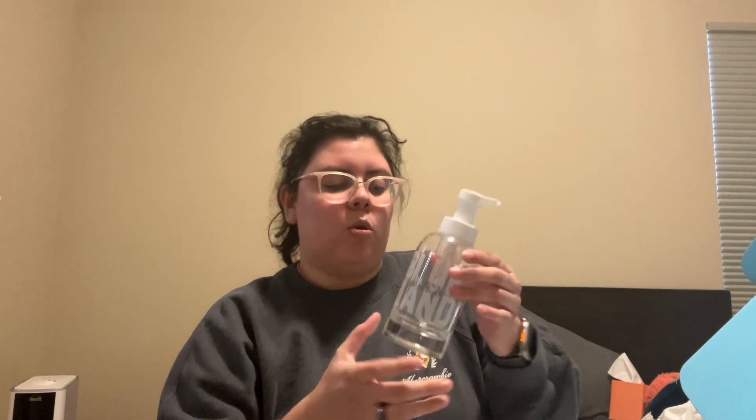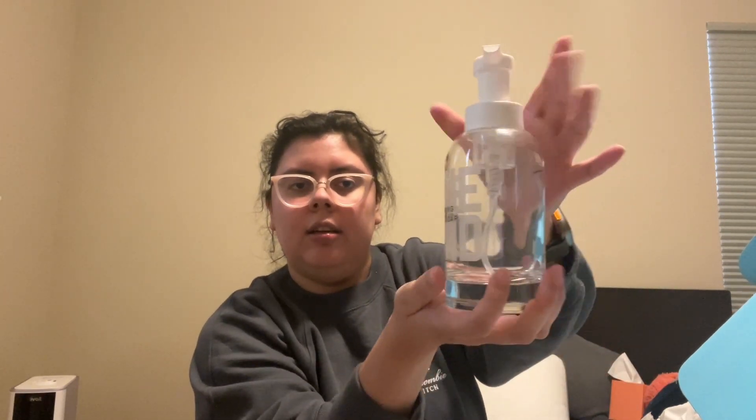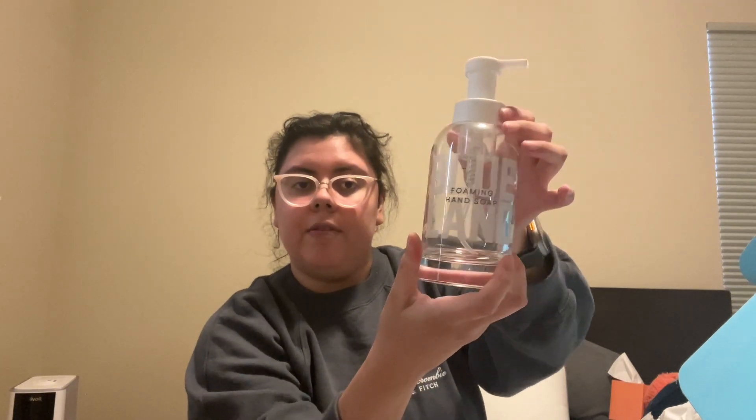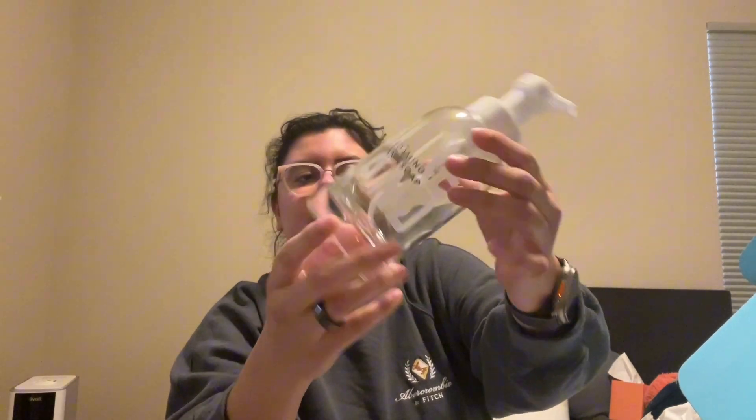This is a foaming hand soap — it's pretty thick, nice quality. This is a very thick soap jar; there's even like a little glass bubble in here, doubt you can see it. And it looks like they packaged their tablets...